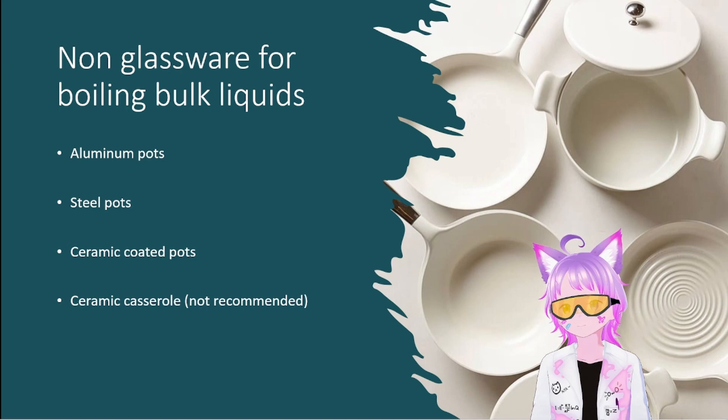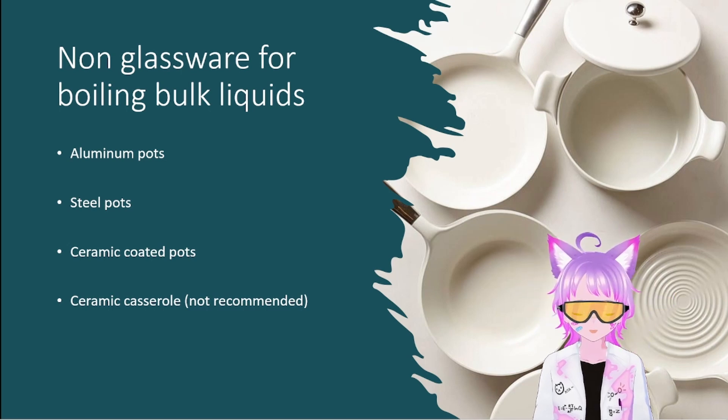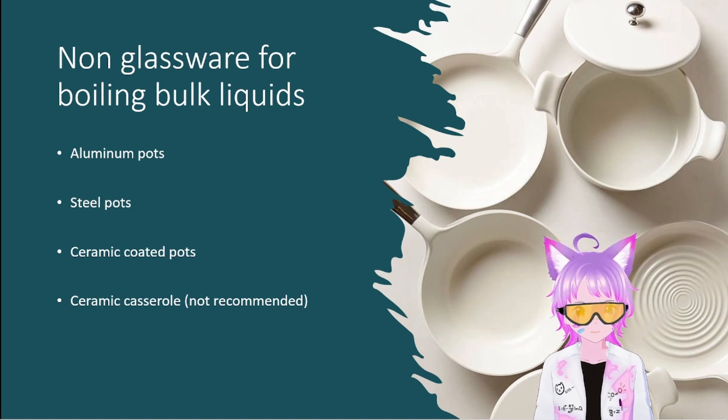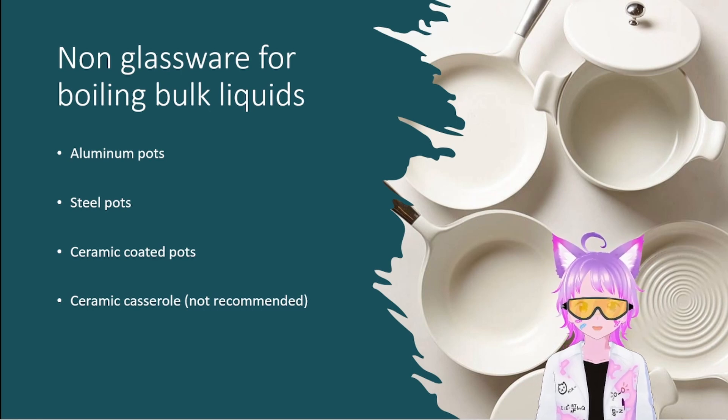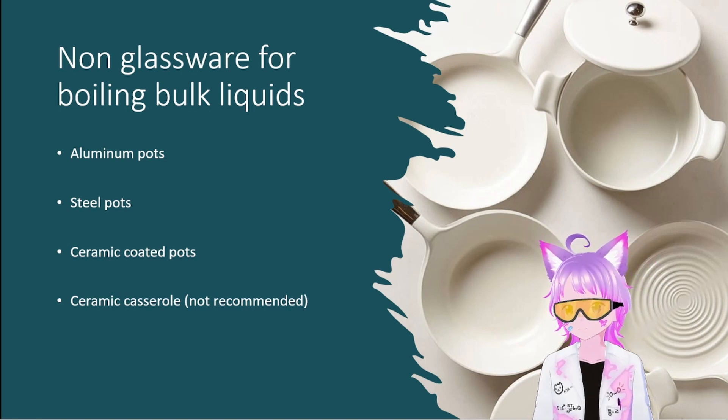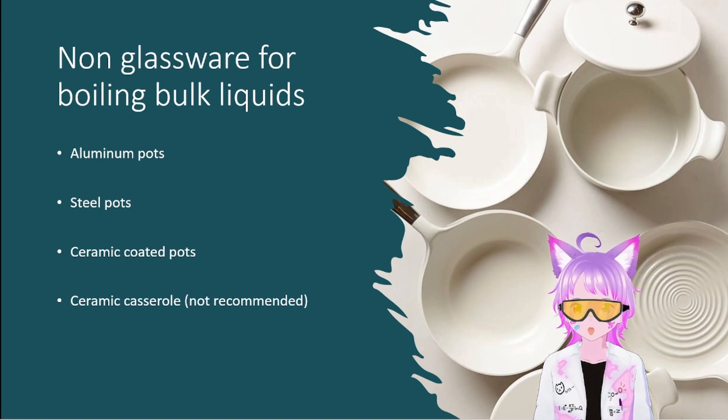Ceramic-coated pots give you the benefits of steel pots without the hassle of corrosion or chromium leaching. However, they cannot handle acidic mixtures readily — they're good for neutral to alkaline conditions. I keep an aluminum pot for those specialized acidic applications. The big advantage of all metal pots over glassware is that bumping is much less of an issue, and even if it does occur, you're not going to crack metal.